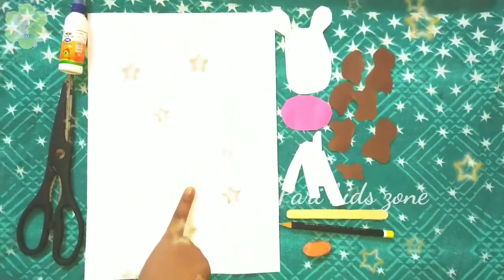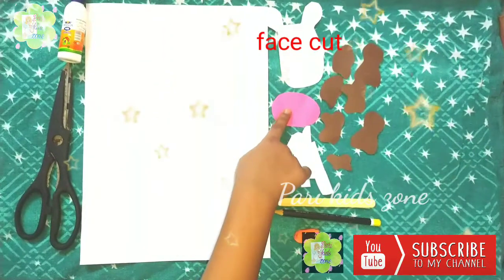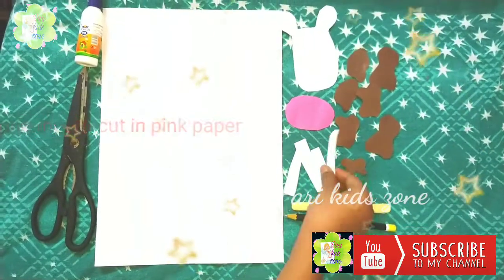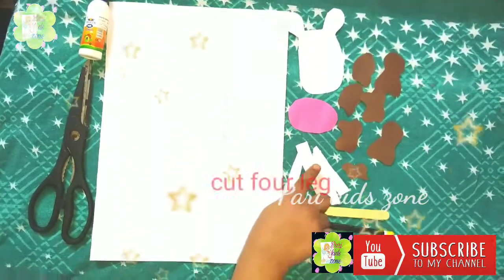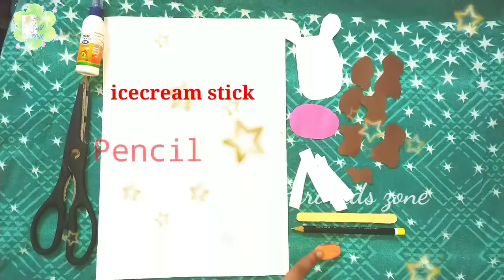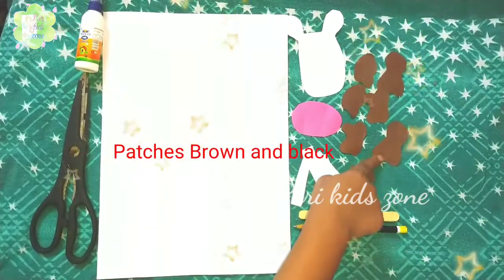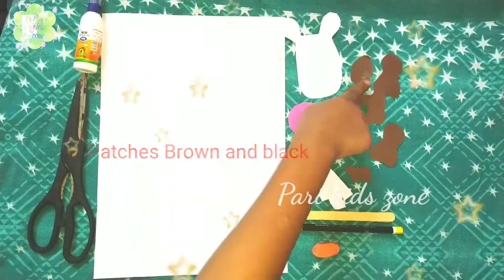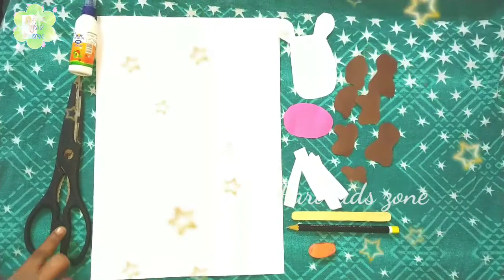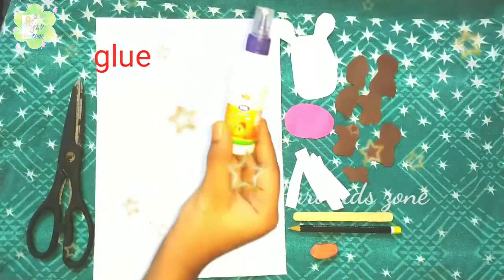We need an A4 size sheet, face, one mouth, four legs, ice cream stick, pencil, eraser, patches of brown or black, scissor, white glue or glue.